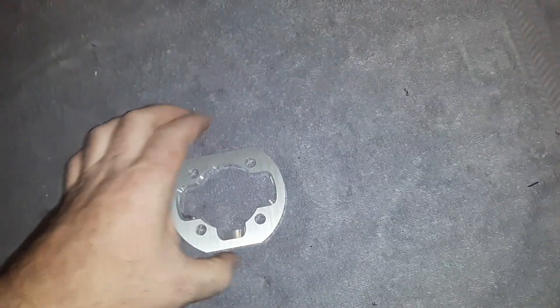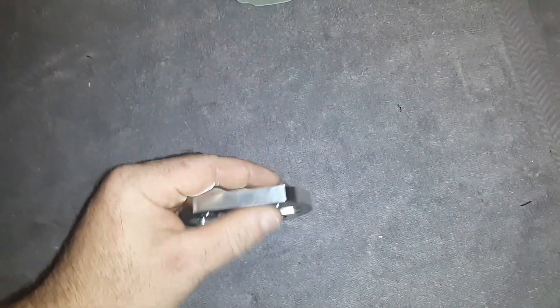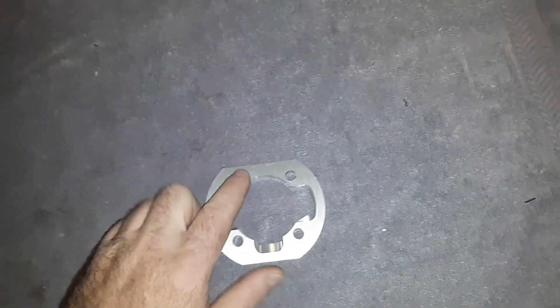Alright, so people were asking about these — how do you make one, how do you get the dimensions. This is for a 40mm; this one is 10mm wide, it's a 90mm piece of round stock cut off.